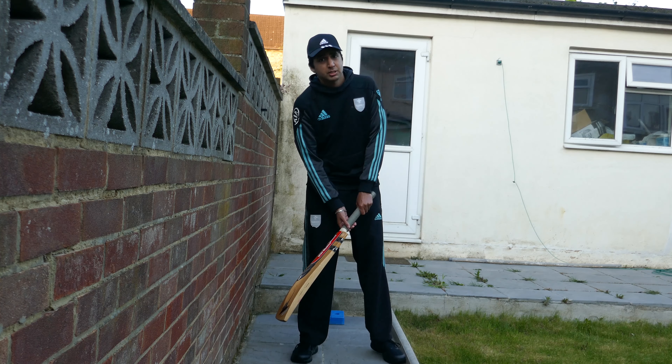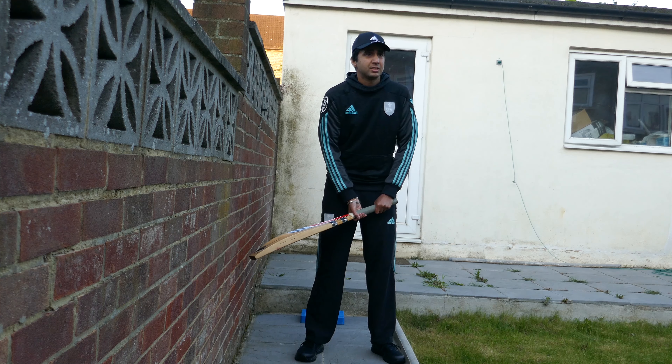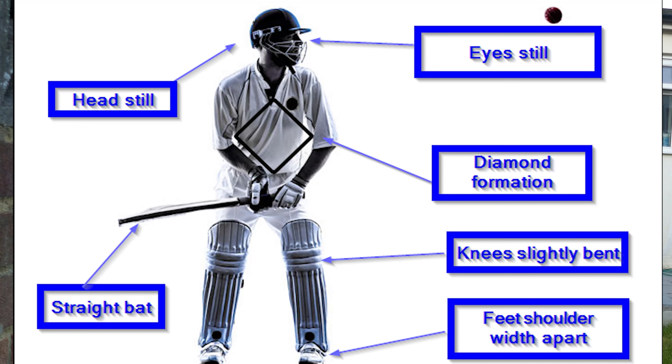If I show you a side-on view, you can see that my feet are aligned, my arms are in a diamond formation, and my hands are quite spaced out on the bat. It's important to have a relaxed stance at the crease, so you can move around and you can play off the back foot or the front foot.